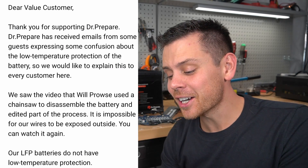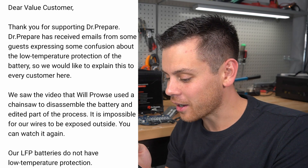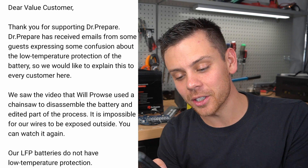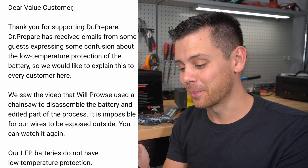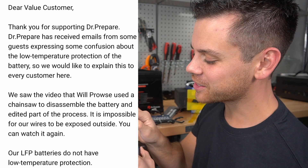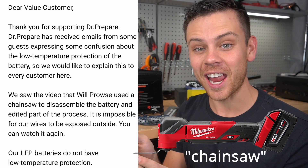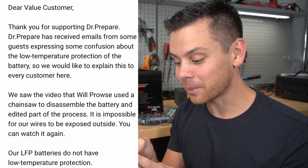So this is what they say: 'Dear Valued Customer, thank you for supporting Dr. Prepare. Dr. Prepare has received emails from some guests experiencing confusion about the low temperature protection of the battery. We saw the video that Will Prowse used a chainsaw to disassemble the battery and edited parts of the process.'